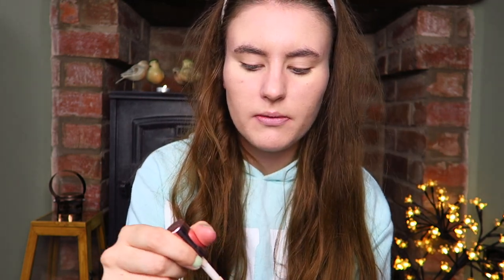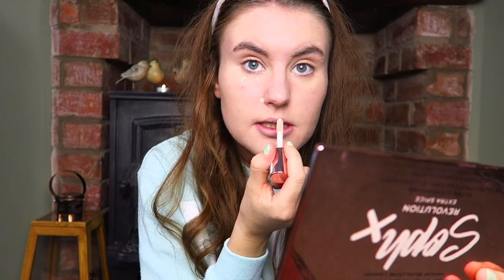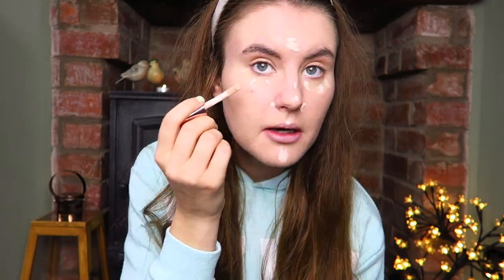I've got a headband in, if you were wondering. I'm now going to go in with my concealer — this is the Revolution Conceal and Define Concealer. This is a really, really good one and mine's in shade C1. I'm just going to pop a little bit of this underneath my eyes just to brighten, a little around my nose because that does get a bit red, and just little dabs on my chin and a little bit on my forehead. I only like to put little dabs here and there because I don't like to apply too much product — it's just not needed.